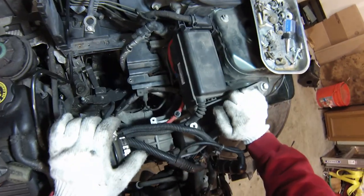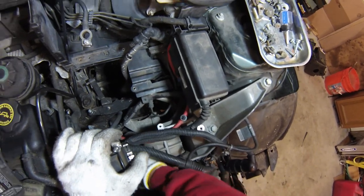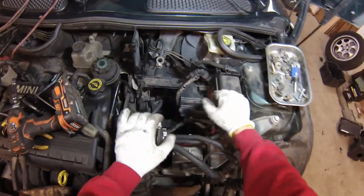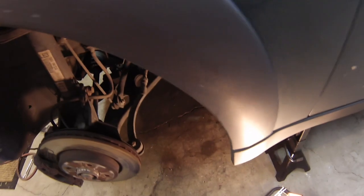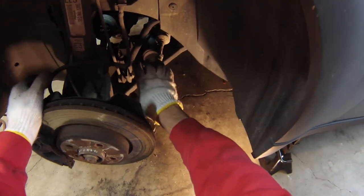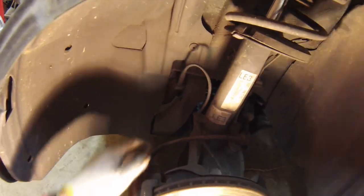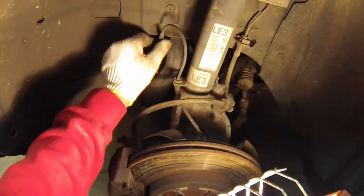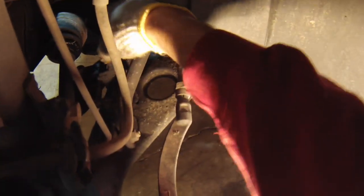That should be everything we need to do on top for now. Later on we'll be disconnecting these motor mounts, but that's not until after we've supported the engine and removed the subframe. So we'll get underneath and start disconnecting stuff. The first thing we need to do is disconnect some of these suspension components — that's the outer steering tie rod end, the bottom of the end link here, and the lower ball joint right here. We'll also need to move this wiring out of the way because it's attached to the subframe and this whole part is going to go down. On cars with headlight leveling sensors we need to disconnect that wiring as well.